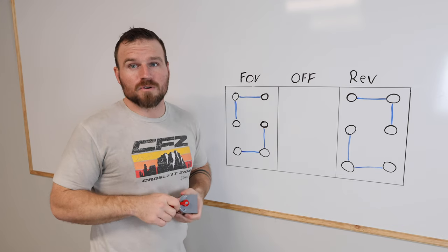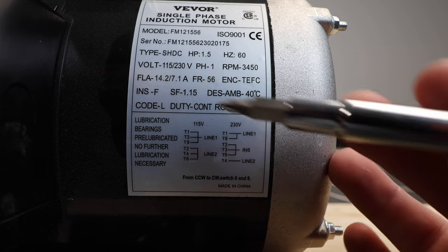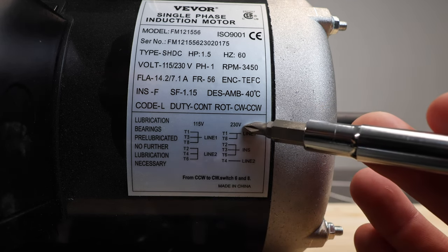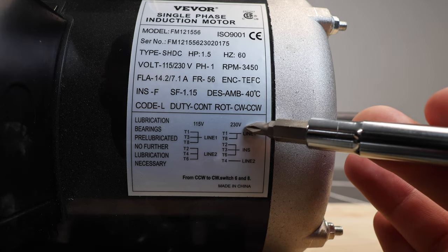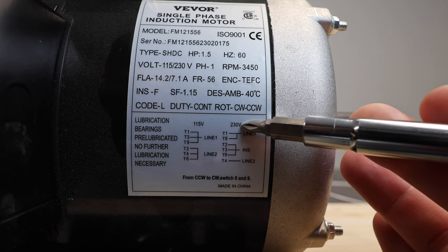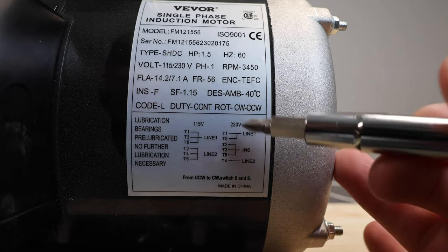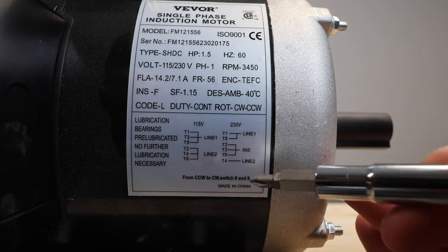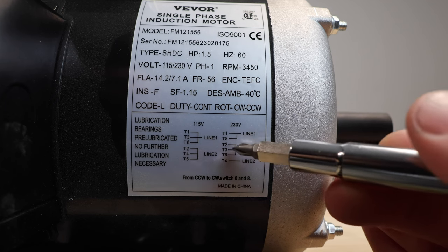Looking at the motor wiring diagram, we need to make sure we're on the correct diagram. We have 115 volts and 230 volts shown. We're going to be running 220 volts, but anywhere from 220 up to 240 is essentially the same voltage, so don't worry too much. On the 230 volt side, we can see we need to attach T1 and T8 to line one.